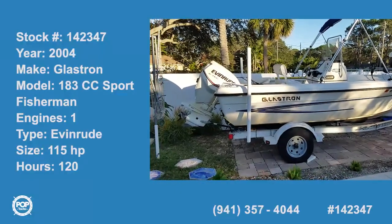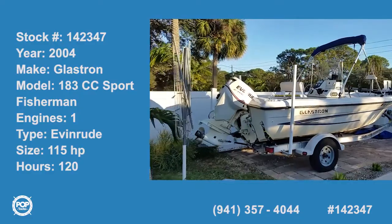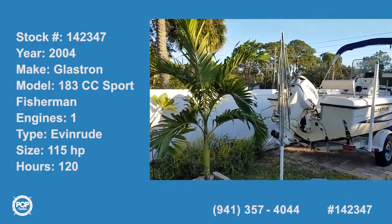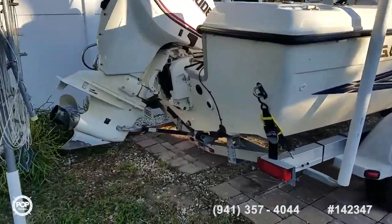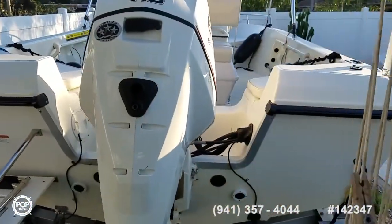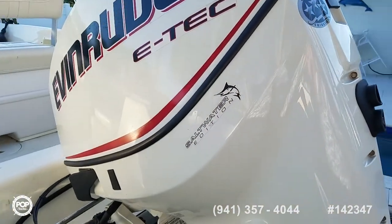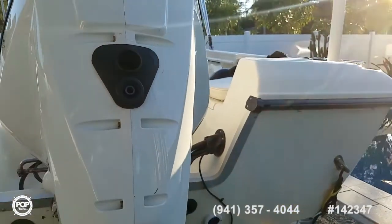Hello, Andy here with Pop Yachts. Today we are looking at a really cool and versatile Glastron 183 Sport Fisherman Center Console. The hull itself is a 2004, repowered with an Evinrude 115 horsepower E-Tech. The motor is a 2006.